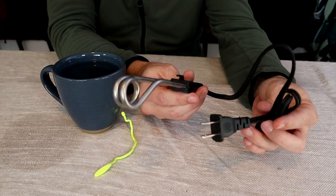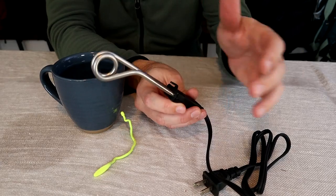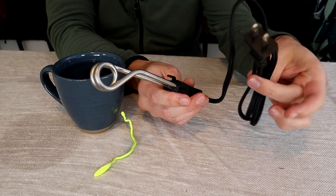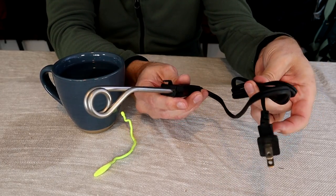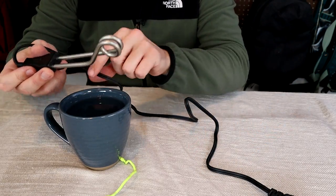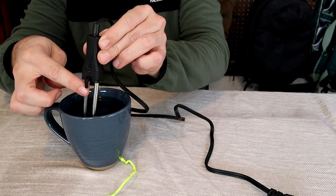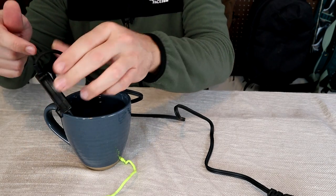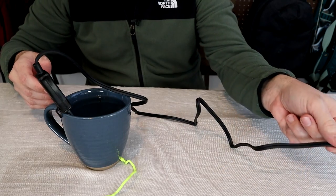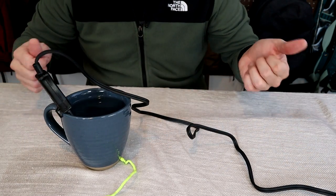The last miscellaneous item is more of a fun thing — a travel immersion water heater. This isn't something everyone's going to need, but if you're into tea and coffee, this thing can come in handy and it's very small, easy to use, and doesn't take up much room in your pack. There's no switch — all you do is fill up a glass of water, stick this thing in, it has a little hook so it doesn't fall down in deeper cups, and you just plug it in. In about four to five minutes you'll have a hot cup of water.